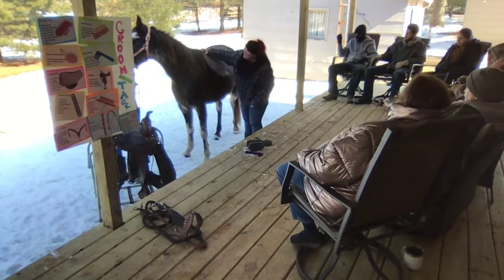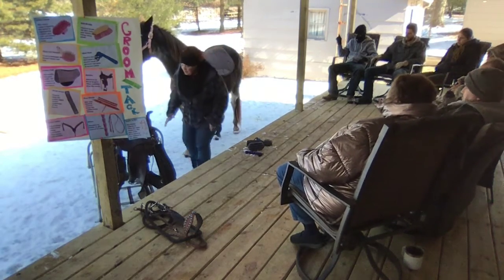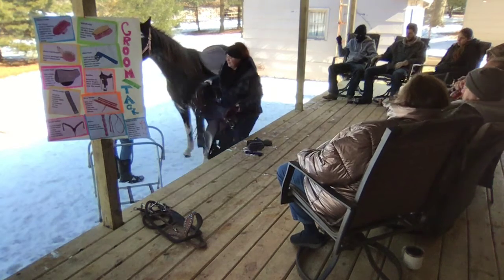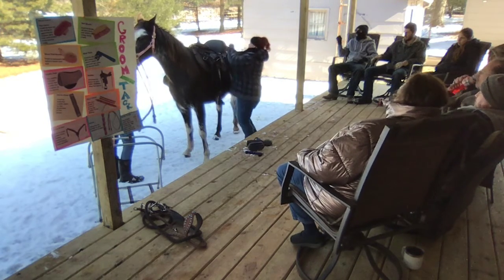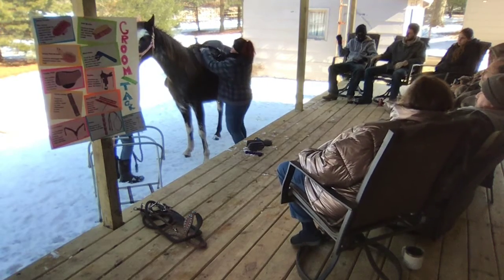The saddle pad sits right underneath the withers — it gives the horse comfort. And then the saddle can go right on top of that. We make sure everything fits perfectly in alignment so it doesn't pinch the horse in any way.